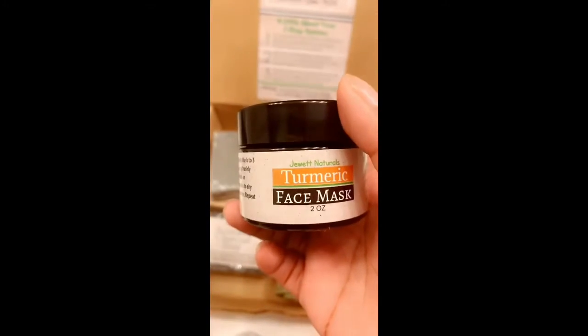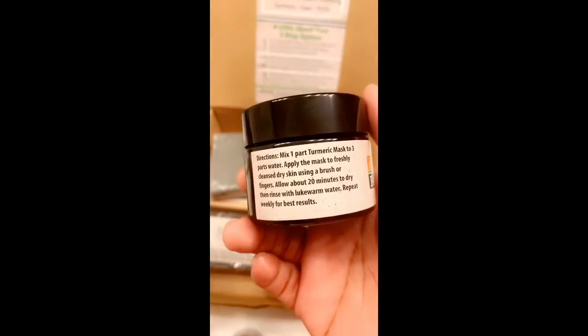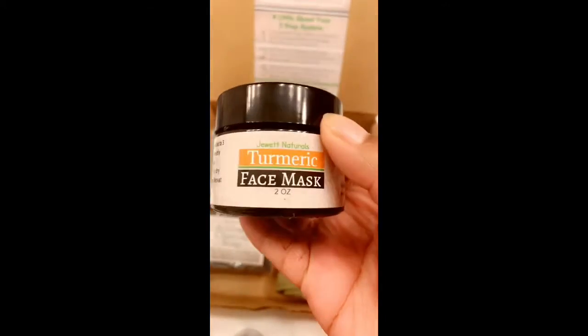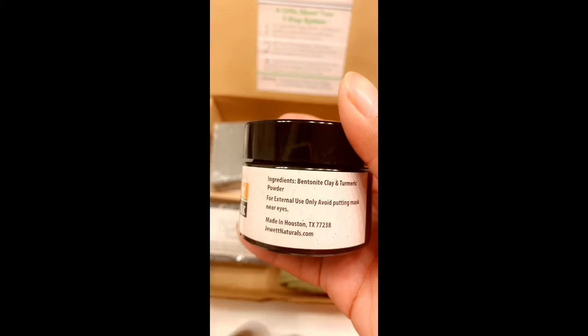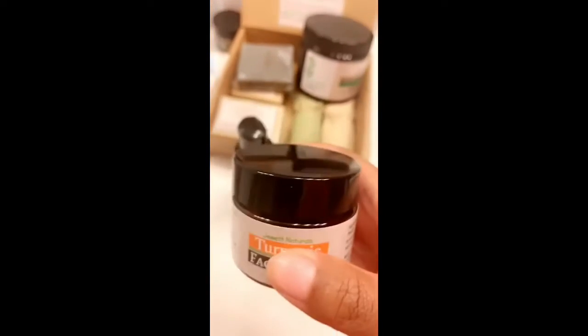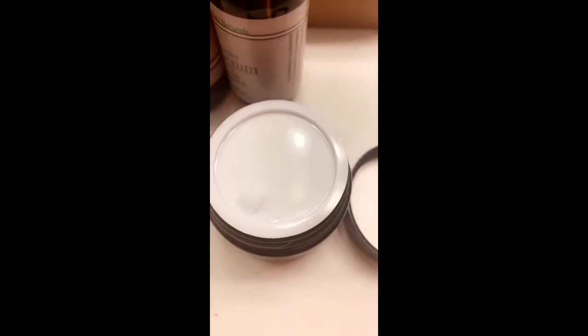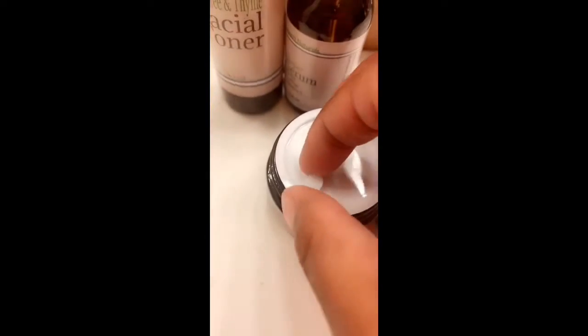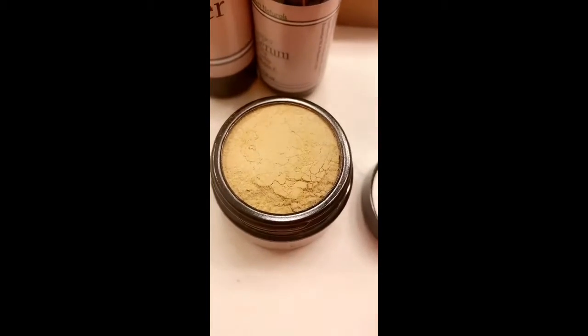It smells really good. Now we have our turmeric facial mask. It shows you how to mix it when applying, as well as the directions. Opening up the facial mask to show the inside — it has a white top and a powdery substance. It's pretty soft.